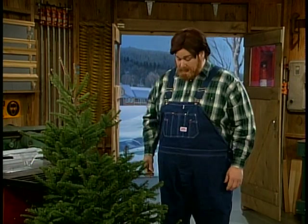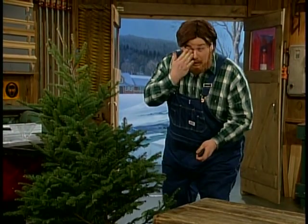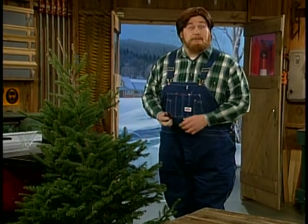Now the first thing you want to do when you bring your tree in from the outdoors is shape it. Now I got my handy hand pruning shears around here somewhere. Now most of these branches are no bigger than your finger, but you got to press real hard because they're real strong.